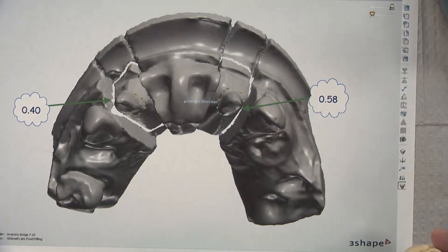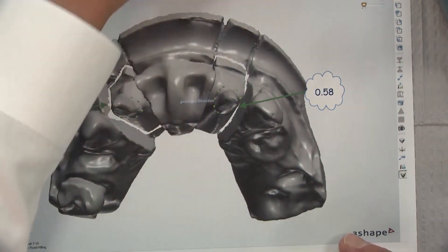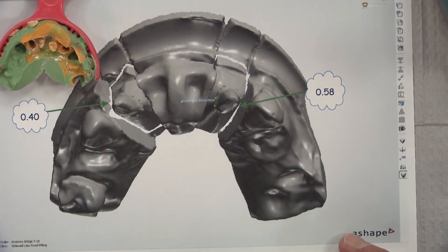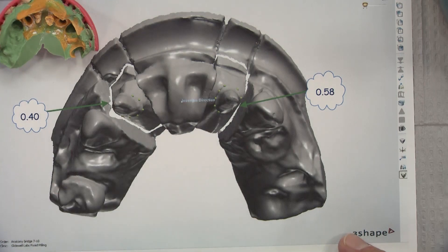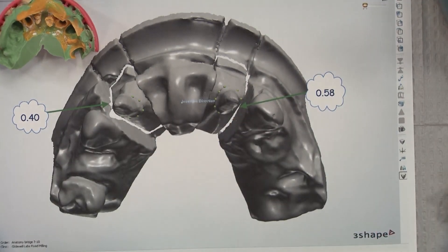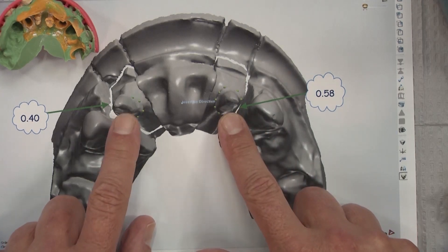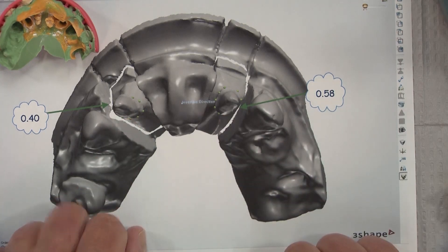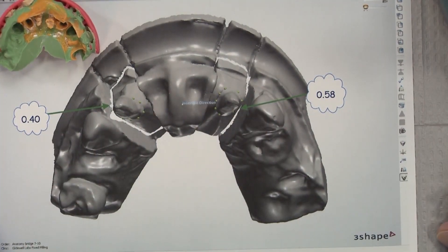When I've done anterior bridges like this and scanned with a digital scanner rather than taking a polyvinyl impression, when it pops up on the screen it doesn't show me whether or not there are undercuts. We're going to need software advances on chairside scanners for that. But you can send the digital impression to your laboratory and your lab will have it two minutes later. We could have identified this for the doctor from a digital impression because you don't have to pour the models, section them, mount them, and then scan them — we have this instantly.